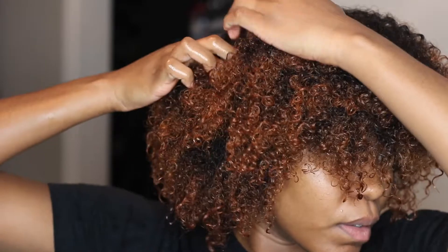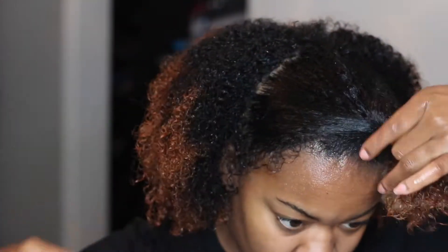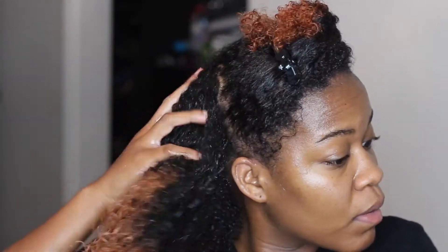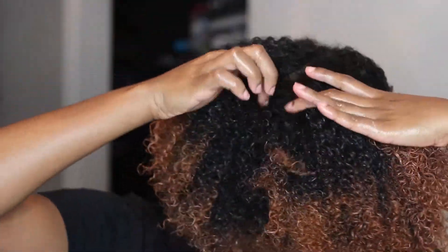Then I used the Frizz Defense Styling Gel Cream. One thing to note: I didn't buy a new leave-in conditioner from this line — there might be one but I either didn't notice it or chose not to purchase it. I tried a leave-in conditioner I already owned, but since it didn't come from this same product line, it changed my results slightly. That said, I absolutely love my results — the definition is amazing.